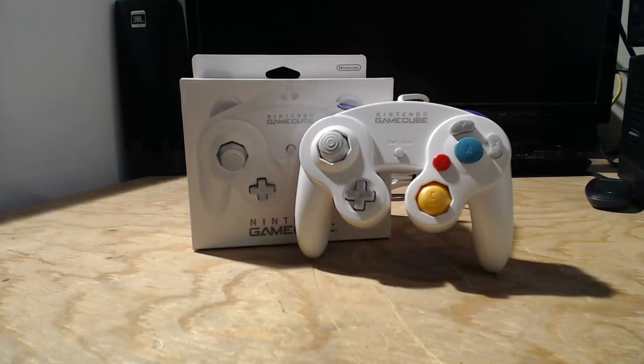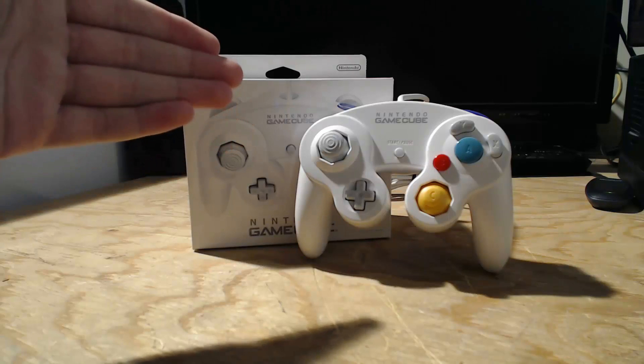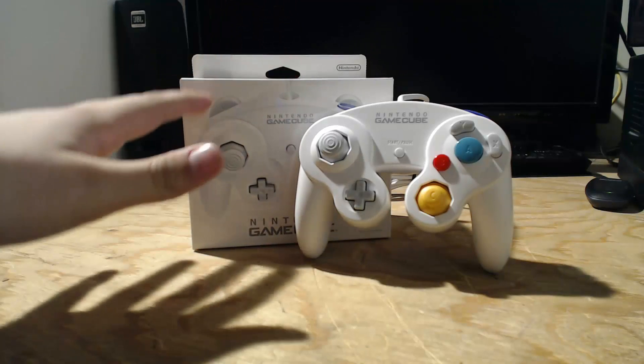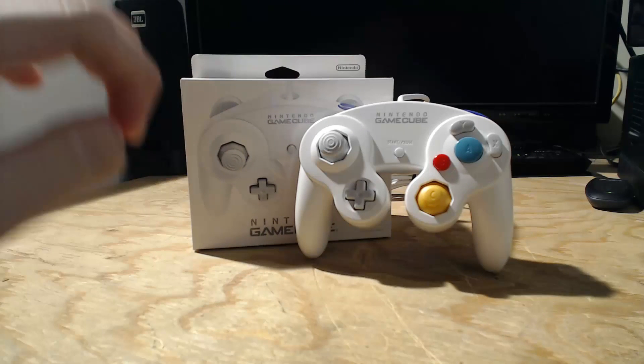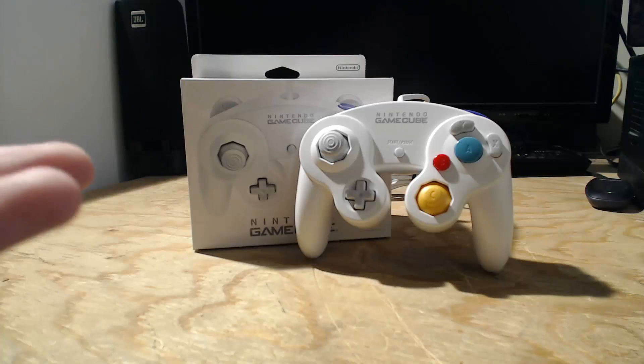Hey guys, Nintendo Fanboy for the Win here, and today I'm bringing you a brand new review of the Nintendo GameCube white controller. This controller came out around 2008-2009, it's a Japan exclusive, and it was meant for Super Smash Brothers or basically any tournament game.